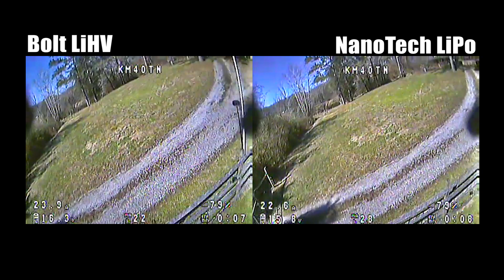For this test, I took a particular track that I like to fly around my property. I call it the NASCAR track, although it's all right turns and I believe NASCAR is all left turns. It's kind of a wide-open track that involves a lot of high-throttle maneuvering, and I thought it would really give these batteries a chance to show how they performed under load. I've got them queued up left and right, and I'd like to let you just watch it a little bit, and then we'll talk about the results.